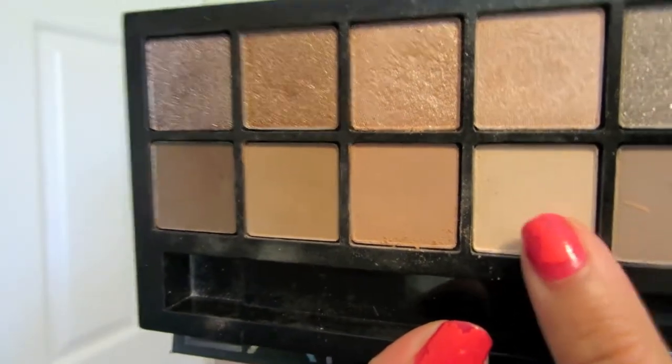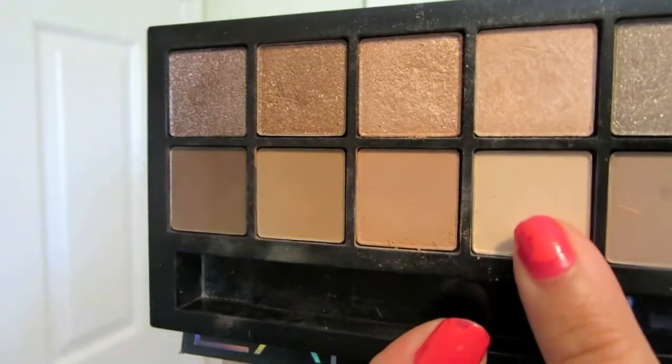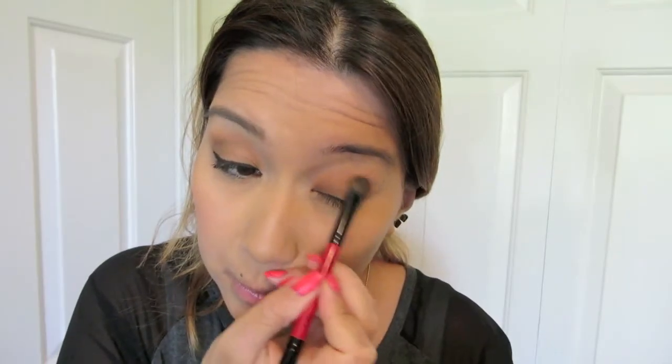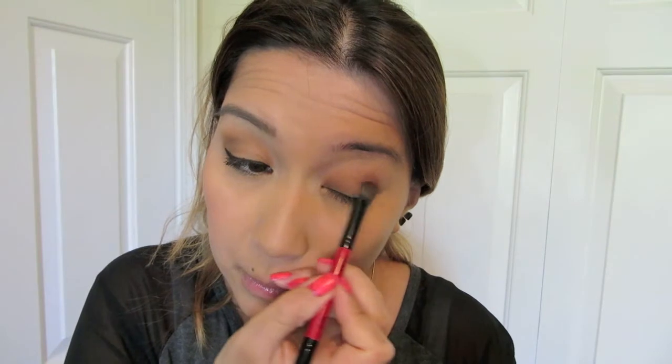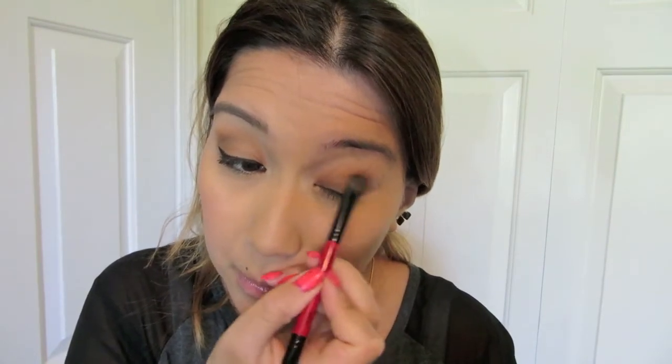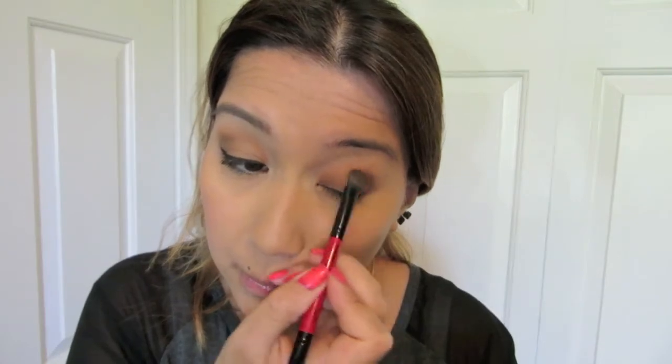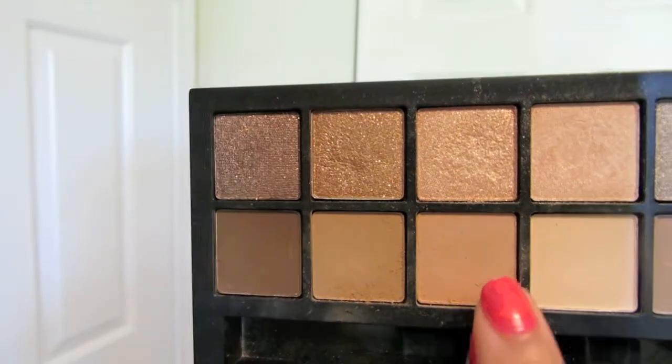This lighter color I'm using to highlight my brow bone, that way it just kind of accentuates my features. This darker color I'm going to be using on the corners of my eyes, just on the very ends of my eyelids, just to bring out the shape of my eyes — so I'm almond shape, that's why I like to use it on the corner of my eyes, just to kind of bring it out.